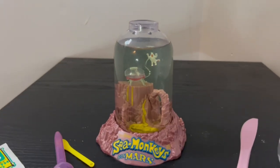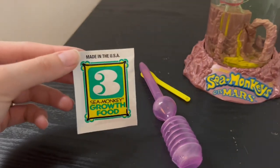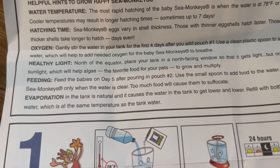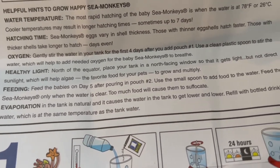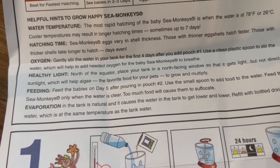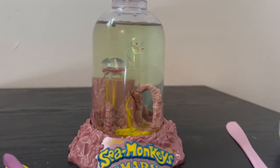There were a lot of them swimming everywhere as they hatched — at first just a few, but every hour there seemed to be more and more. Now it's day five, which means we update on the tank and feed the sea monkeys for the first time. The instructions say: feed on day five after pouring in pouch two; use the small spoon to add food; only feed when the water is clear, as too much food will cause them to suffocate.